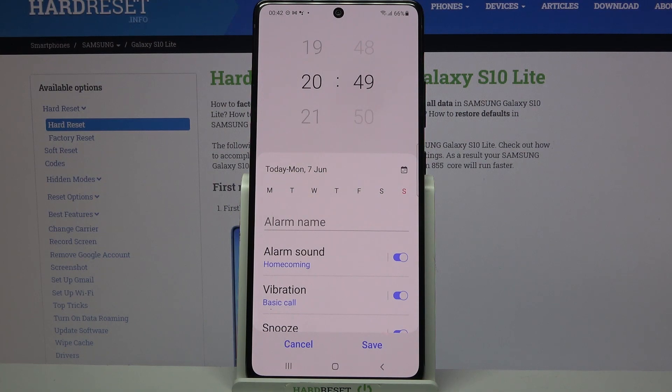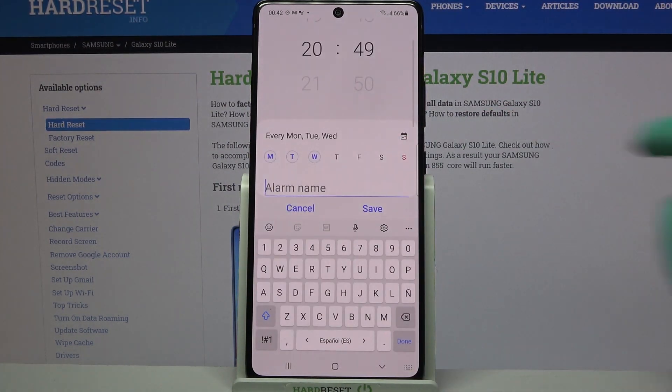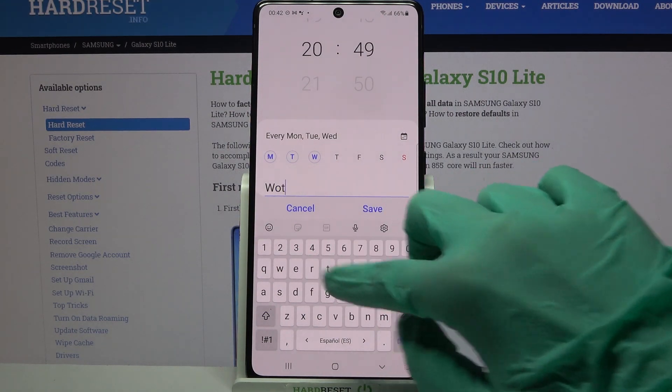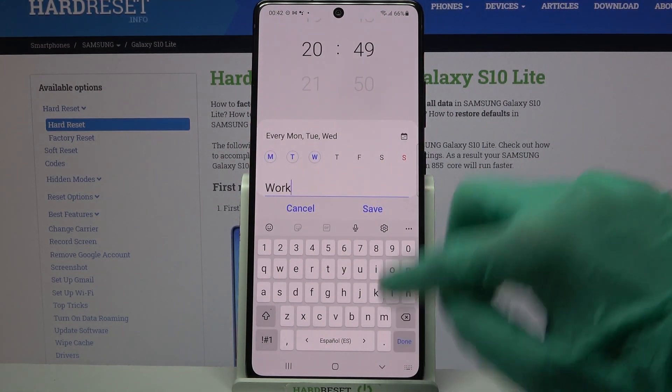When you're done you can pick days of the week by tapping on the chosen ones over here. Then choose alarm name, label your alarm however you want to, and when you're done click done on your keyboard.